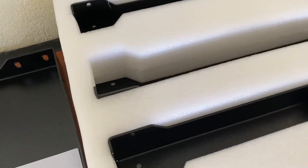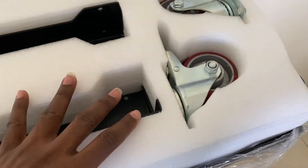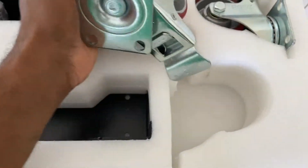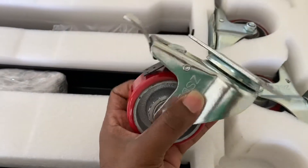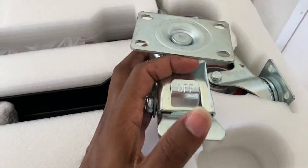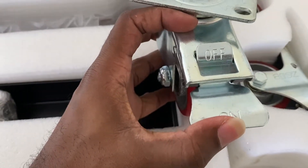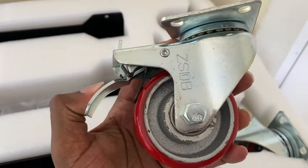They packed everything very nicely. The first thing I want to highlight is these wheels — take a look at them. They are nice and smooth, and what's amazing is that they have a locking feature. When unlocked, the wheel moves freely, but when you turn the lock on, it locks the wheel in place so it won't be able to move.